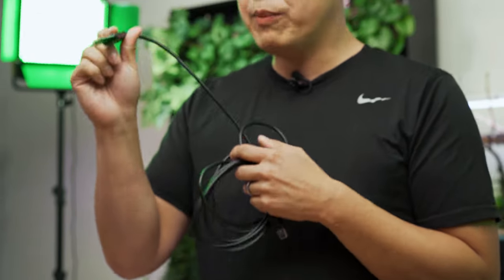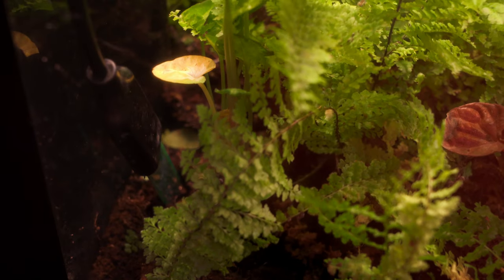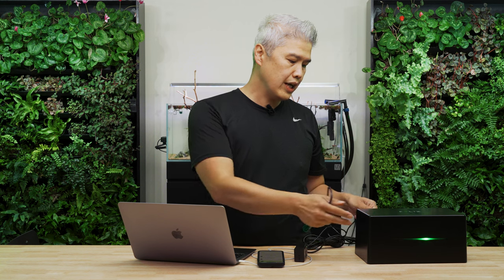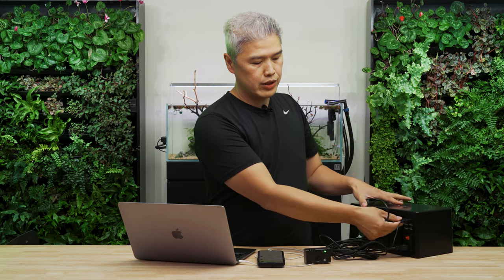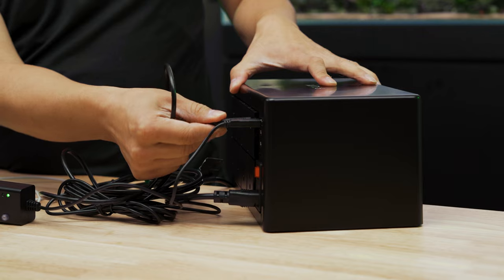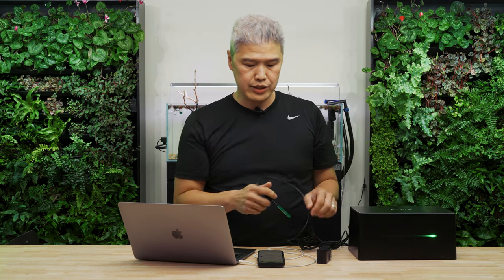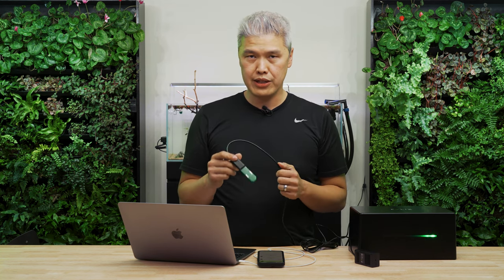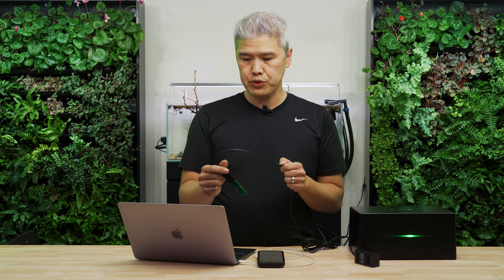The second probe I want to show you is this ground temperature, ground moisture, and water level probe. This is very unique — again, plug-and-play into your Felix controller via one of the USB ports. You're going to plunk that into your soil or substrate and it'll automatically start measuring ground temperature and moisture, or it can be used as a water level sensor.